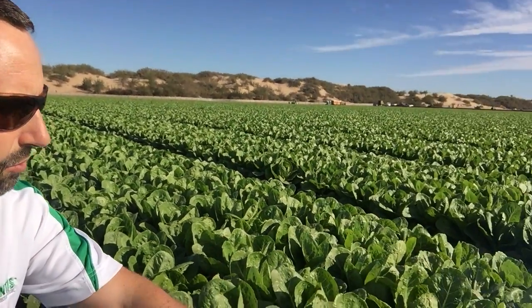Today I'm here checking some of these organic romaine lettuce, romaine hearts, that they're going to be harvesting pretty soon.